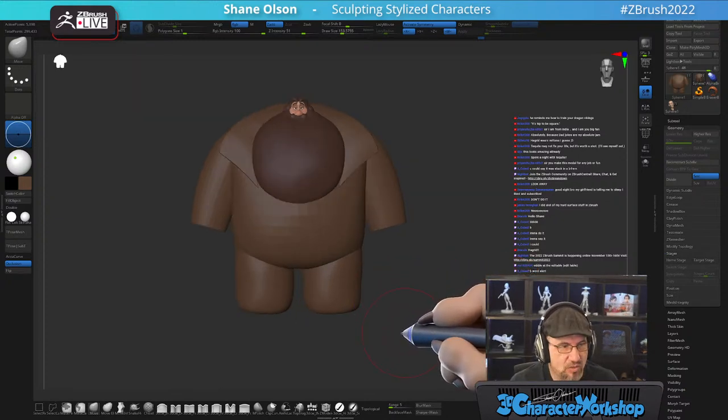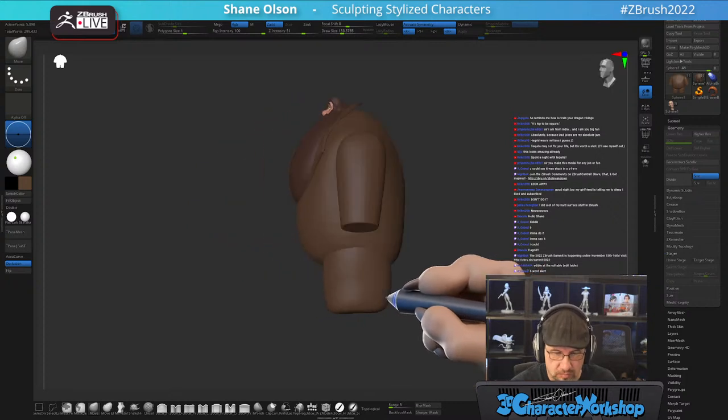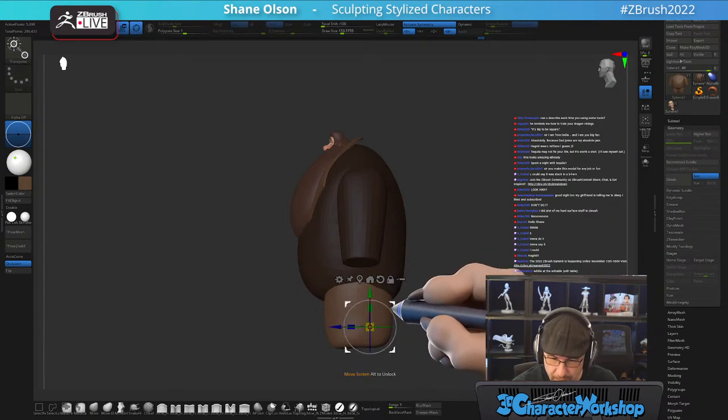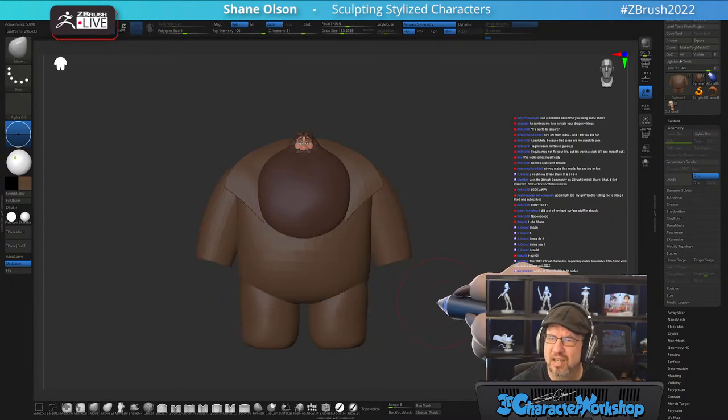I'm going to give him these gigantic square hands, and a shirt with a belt.